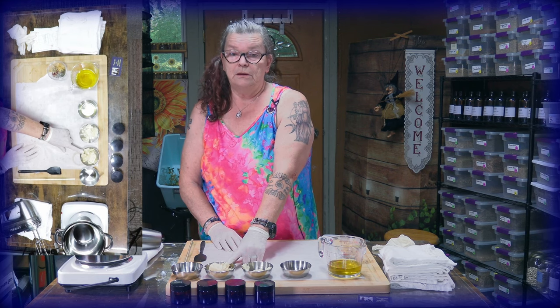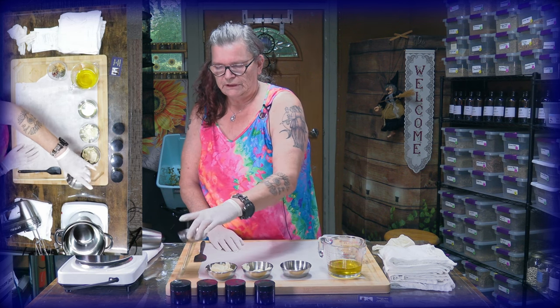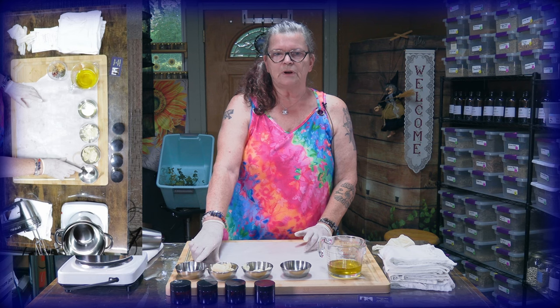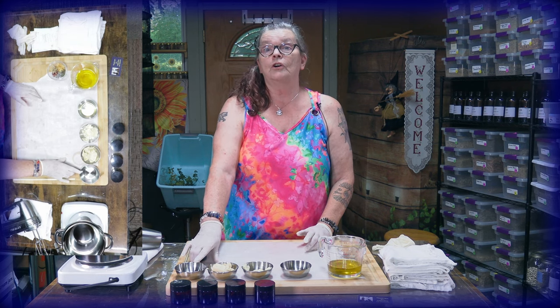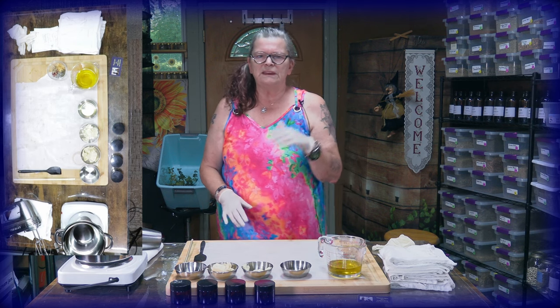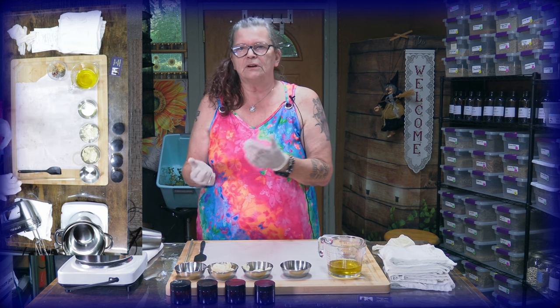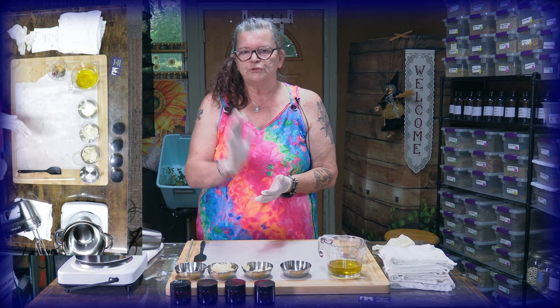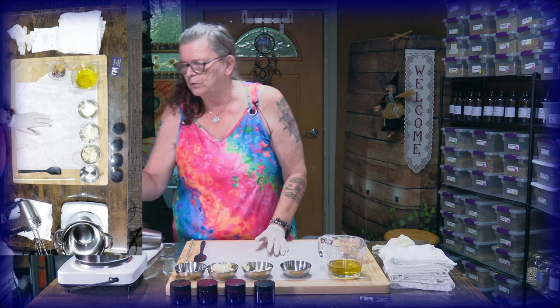Then we have 20 grams cocoa butter and 60 grams of shea butter. Also, you can see I have 10 drops of geranium and 10 drops of lemon essential oil — organic, as you know. And I also have 2 drops of vitamin E, which is to give the product a longer shelf life. With vitamin E, we are on the safe side.